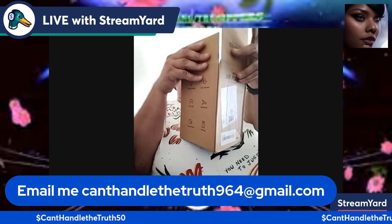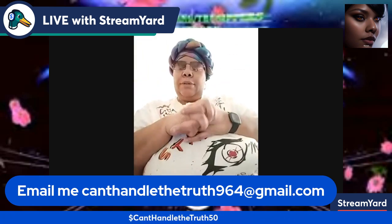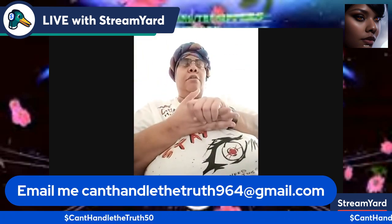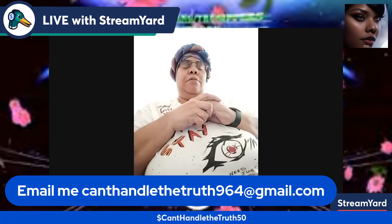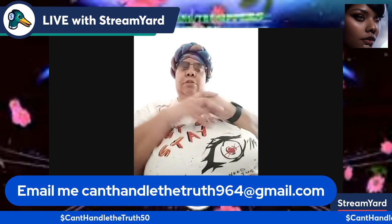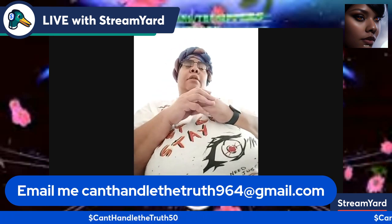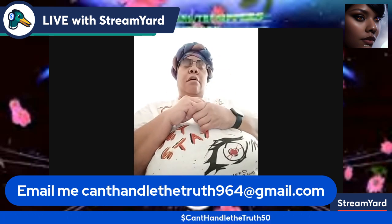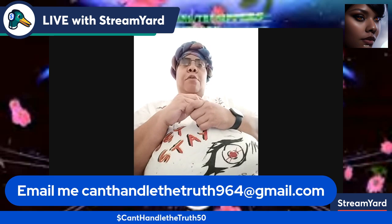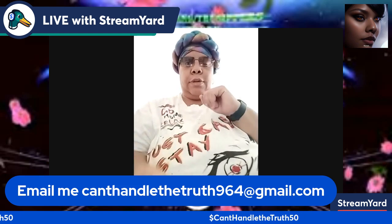That concludes my Temu haul! Let me know what y'all think in the comments. Don't forget to hit that like button, subscribe to the channel, and share me out. You can also hit me in my email or support my channel at dollar sign Can't Handle the Truth on Cash App — five zero. I thank y'all for watching — enjoy your weekend, I'll see y'all on the next one, bye!